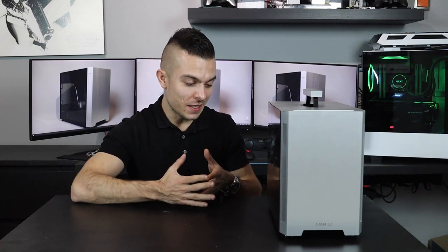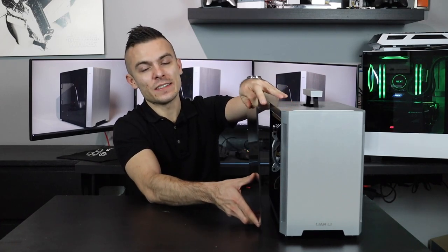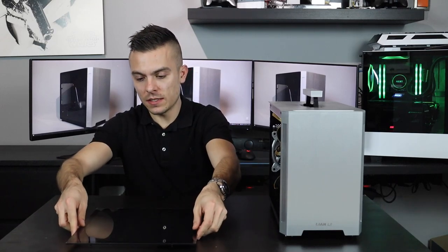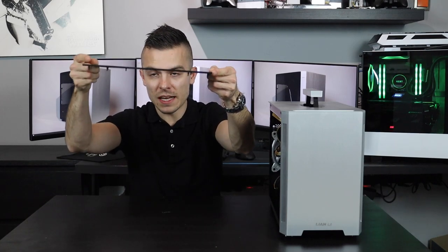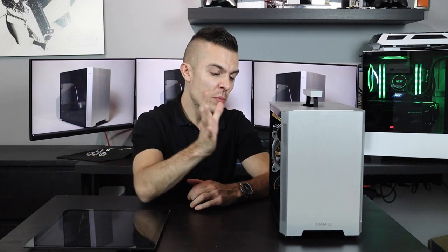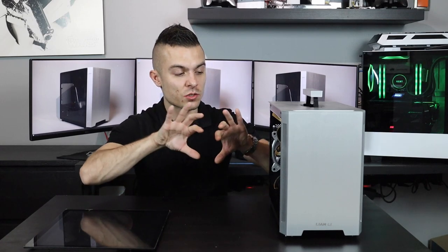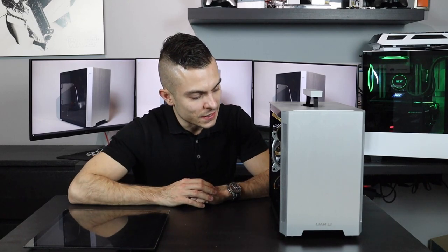When it comes to the side panels and the front panels, they come off very easily because they have a click mechanism. Basically, you have these standoffs — as you can see, the tempered glass isn't even touching the bottom of the table because of those standoffs. You just push it, the holders for the standoffs stretch, the standoff gets in, and it holds it very nicely.